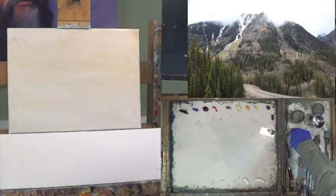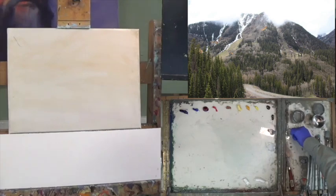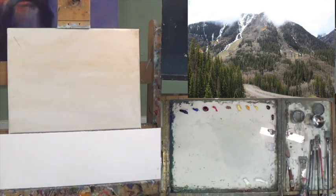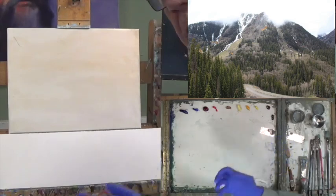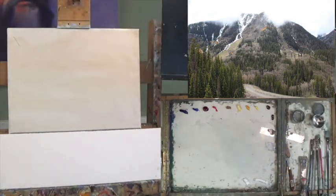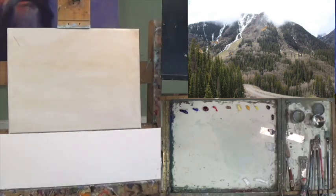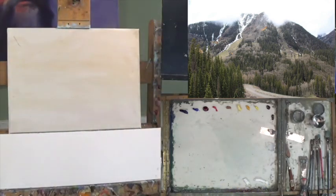Here we are at part one of Headwater Mountain, a brand new painting. This is over by Telluride, Colorado — I think it's between Telluride and Lizardhead Pass, and I've never painted this before. I like the softness on the top with the clouds coming over the mountain with that kind of ominous look. I think it might make a good subject. I don't know if these trees on the lower left are going to help us, so I'm going to block out the road and just work with the mountain.